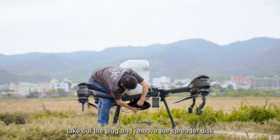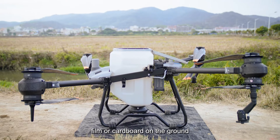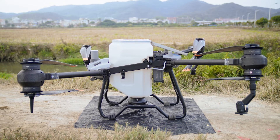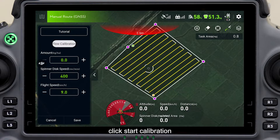Take out the plug and remove the spreader disk. Prepare a piece of plastic film or cardboard on the ground and place the agricultural drone on it. Fill the spreading tank fully with spreading material.